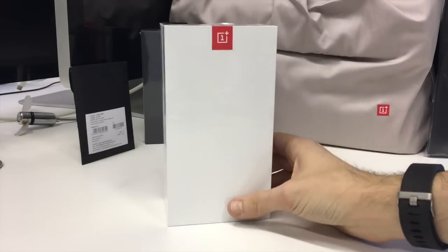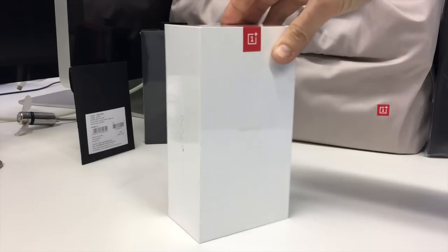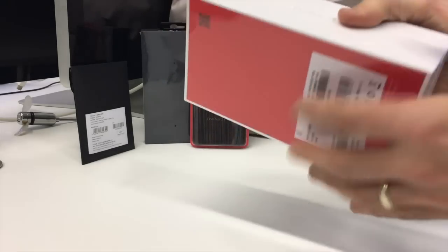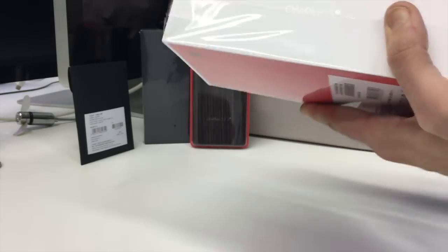Hello OnePlus fans, this is Chris from Wakombu and I'm here with the gorgeous, sexy new OnePlus 3T. This is basically an updated version of the OnePlus 3 which came out about six months ago, and we're going to do a full unboxing, hands-on setup, all the good stuff so you can have a lovely look at the new OnePlus 3T.